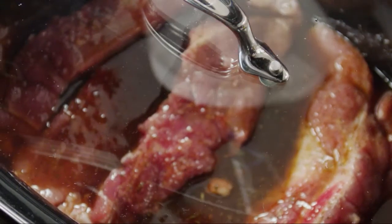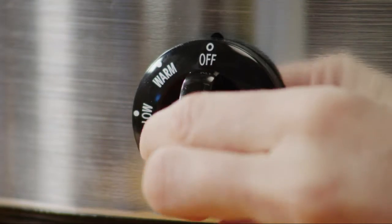Cover the slow cooker and cook on low for three hours or on high for one and a half hours.